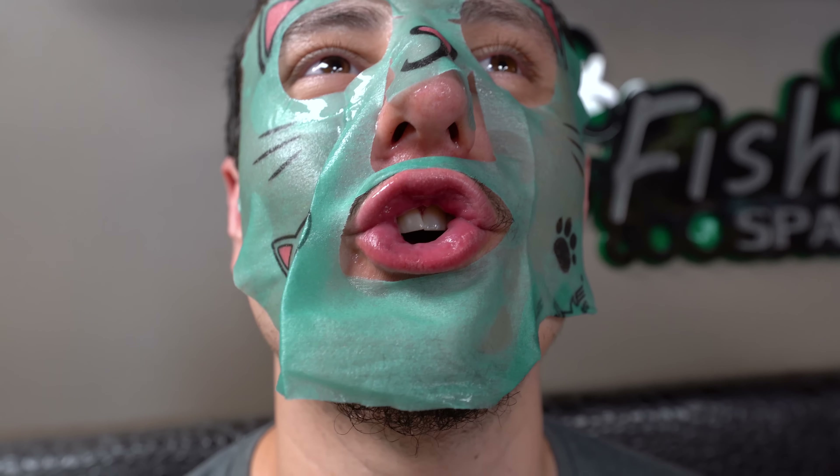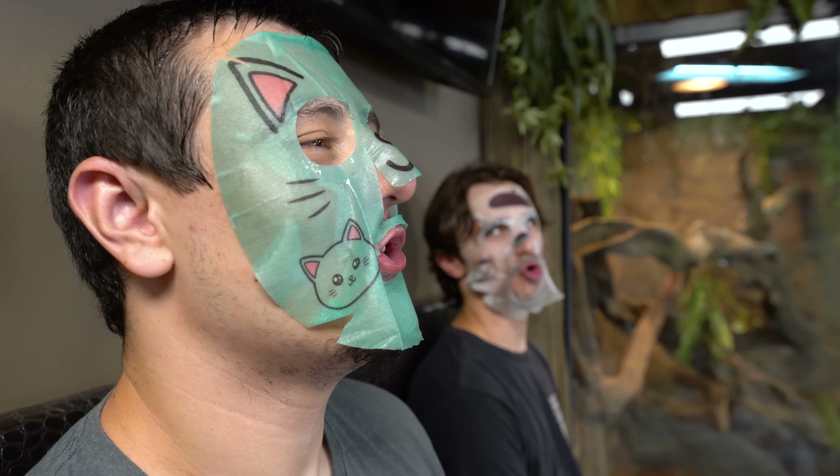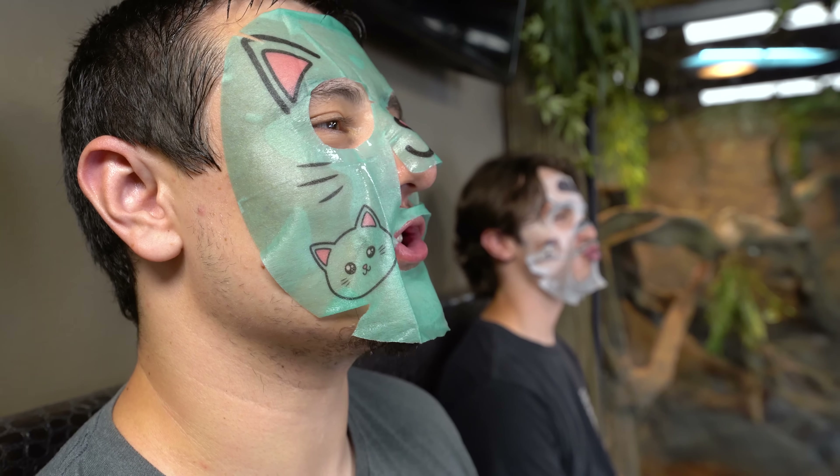What in the heck are you guys doing? It's a spa day. Since when is it a spa day? How about work day? We found it in Lori's office. Lori's going to love this. You've got to put it on your mustache and just get over there. Like that? Golden. Relaxing. Sure.